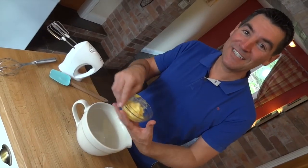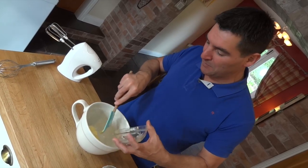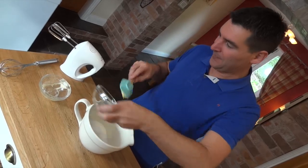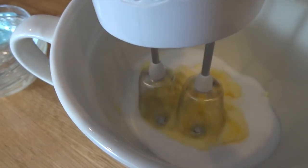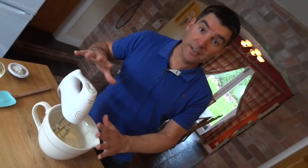Next you'll want to cream together your butter and your sugar — that should just take about a minute or two to make it nice and light and fluffy. There we go, that's gone nice and pale and fluffy.